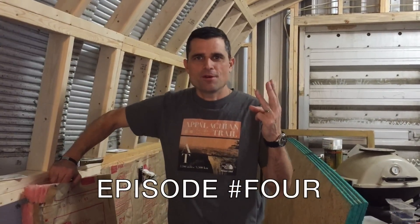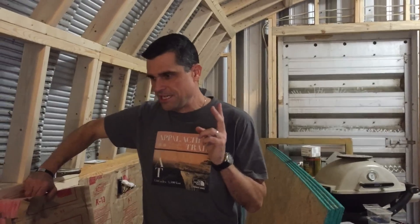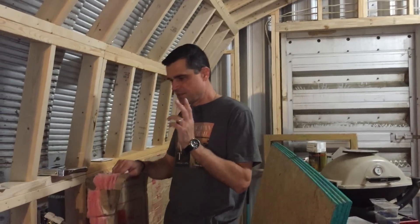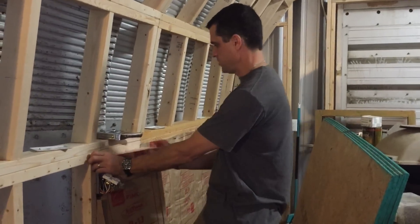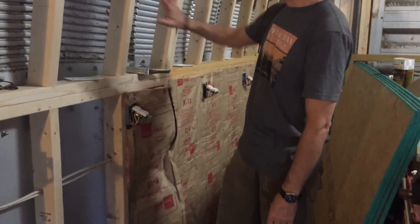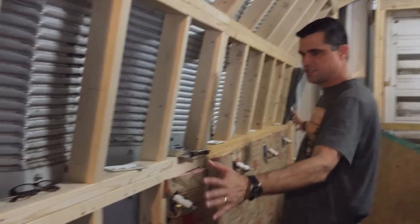Welcome back to St. Isidore's Farm on this ongoing Quonset project, episode number three. Today we're getting ready to start - I've got two weeks off work for Christmas break, so we're going to try and get as much done as possible. Today's project is to try and get insulation starting to cut and put up, and we're going to do this 16-foot section.